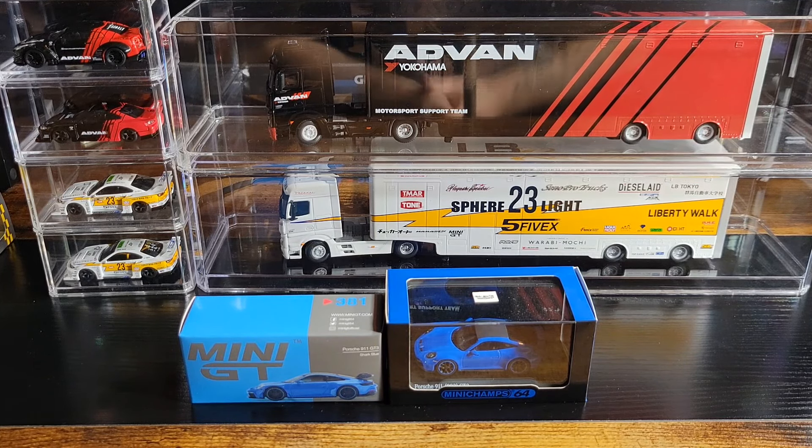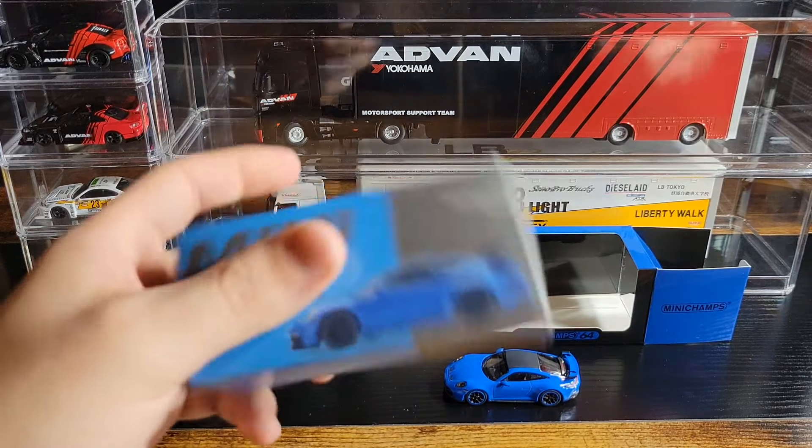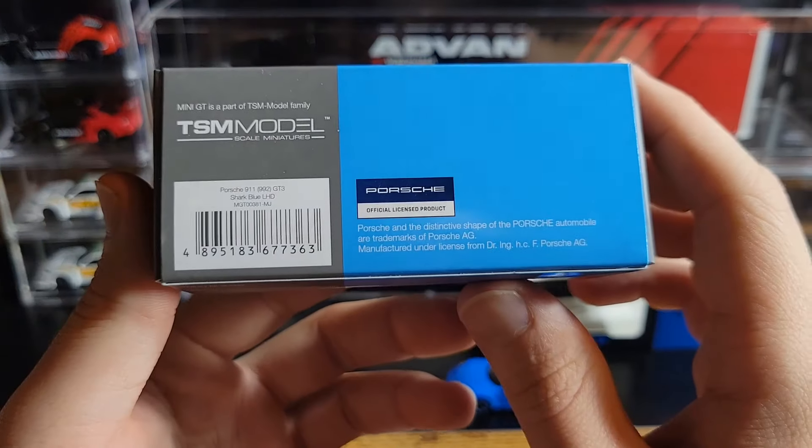Mini Champs comes in a nice acrylic box display which I like, and the car does come on a base. Getting it unscrewed is a bit of a process — these ones have two little screws on the bottom, which is kind of a pain. I wish it was just one, but it's not that big of a deal.